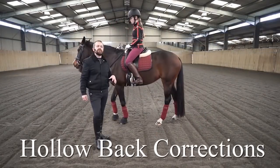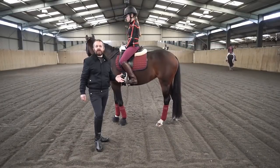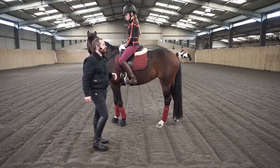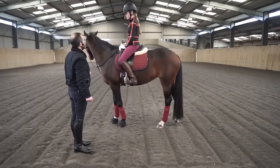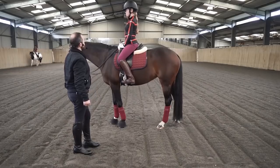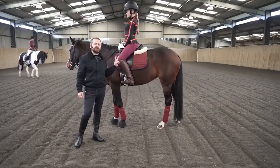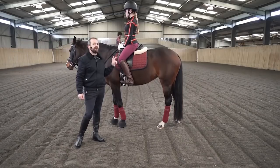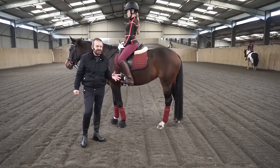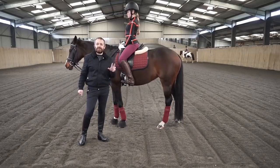What we'll deal with is hollow and round, and some of the corrections that need to be made there — and we'll do leaning back and leaning forwards as well. So just go hollow back and upright, Millie. Then try and grow tall — that's better, that's more like it. Millie is doing a very extreme version of this. I don't think I've ever seen anybody riding like that, but I have seen fairly close to that.